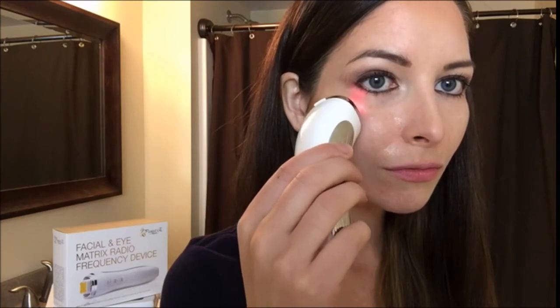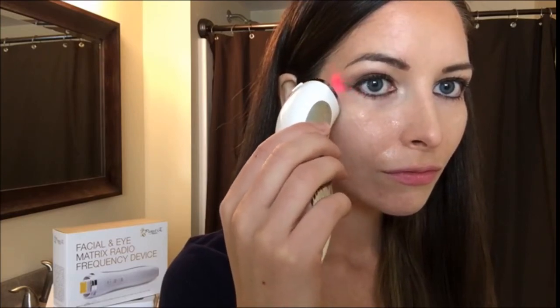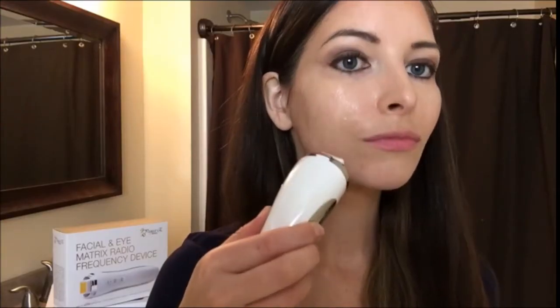To tighten skin, move from the corner of the mouth towards the outer eyes. For jowls and tightening the area near the mouth, move from the corner of the mouth slightly inwards and upwards.